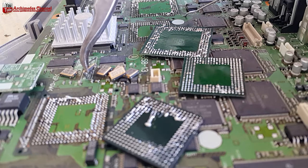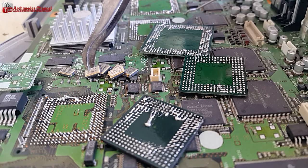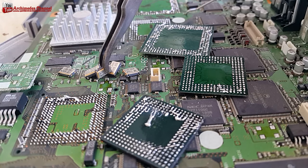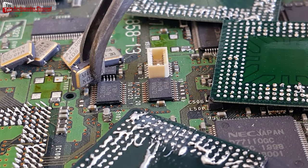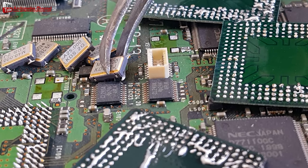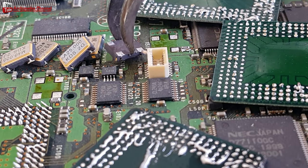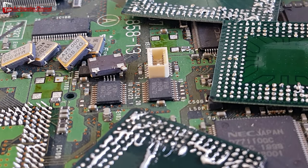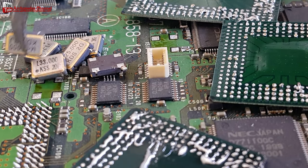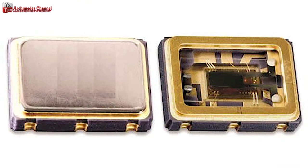A crystal oscillator is an electronic oscillator circuit that uses the mechanical resonance of a vibrating crystal of piezoelectric material to create an electrical signal with a precise frequency. It is used to generate clock pulses for the synchronization of internal operations in microprocessors and microcontrollers. Crystal oscillators use a lot of gold — you will see gold plating on the outside, gold circuits inside, and gold wire, making them a good raw material for gold recovery.